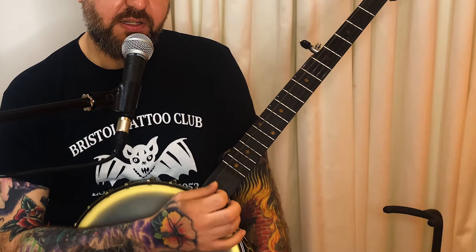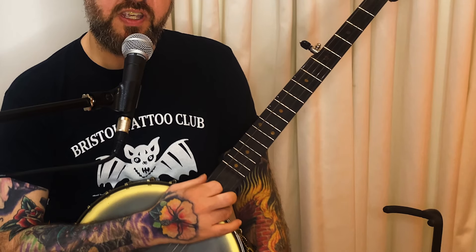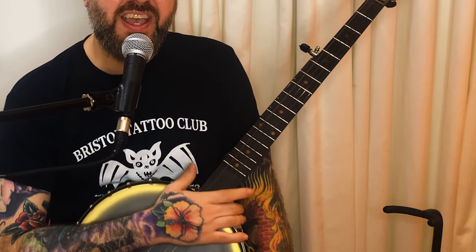The last exercise is drop thumb between the first and the second string — we do that three times. And on the fourth beat, I'm just doing open third and a thumb pluck on the fifth. I include that because I find repeated drop thumbs between two strings can cause me to accidentally mute a little bit with my thumb, so it helps me get in the right mindset.